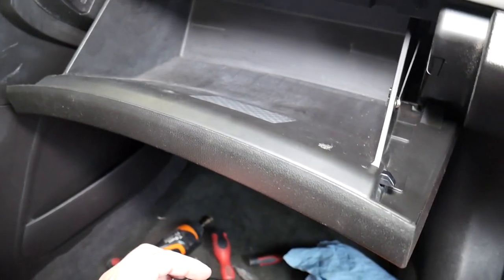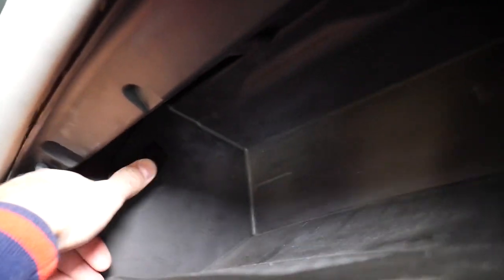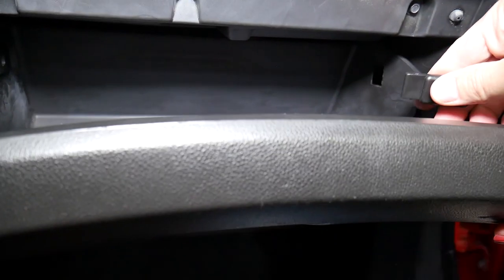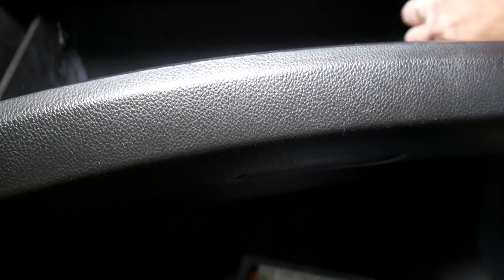The only thing left now is to install the two retainers. Close the glove box a little bit, get the black part into the handle opening, and you can see it seats right there. Do the same thing on the other side — close the glove box a little bit, position it, and push it in. Once both retainers are installed, close the glove box all the way.